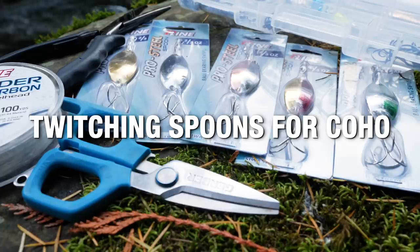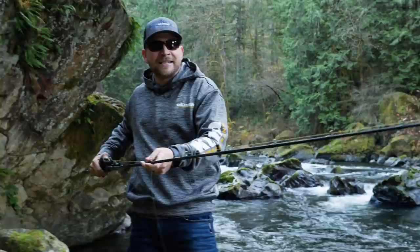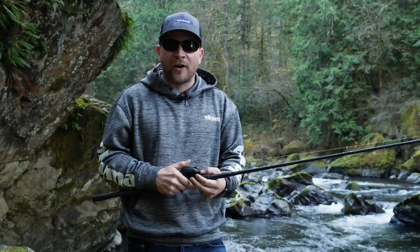Before we get out and show you exactly how to fish these spoons, let's talk about the rod and reel. I really like a baitcasting rod. This is a 9-foot, 8 to 15 — the new Okuma X Series super sensitive rod. It has a nice tip so you can feel that spoon wobble, but it also has good backbone so when you lay into that fish you've got enough power to fight it to the bank.